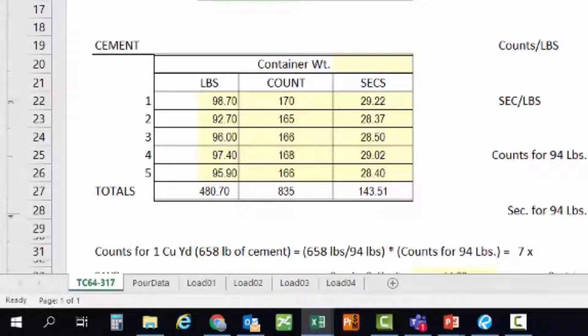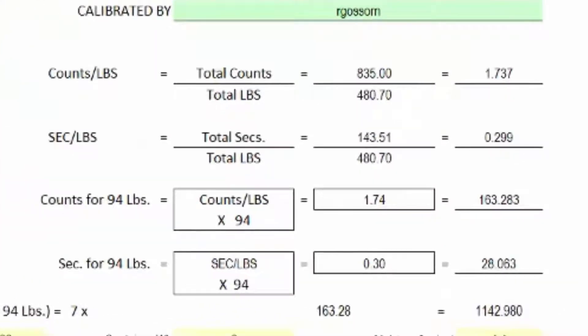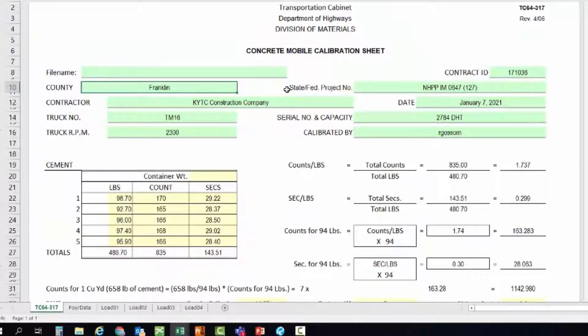We're now less than 94, so let's bump the count up a little bit and repeat these steps until we get at least five samples. Once you have all your sample information recorded, the spreadsheet will automatically total the weight, count, and time. With that information we can calculate the cement meter count and discharge time for 94 pounds — one bag of cement. If you're doing this by hand, just use a calculator as you get the information.